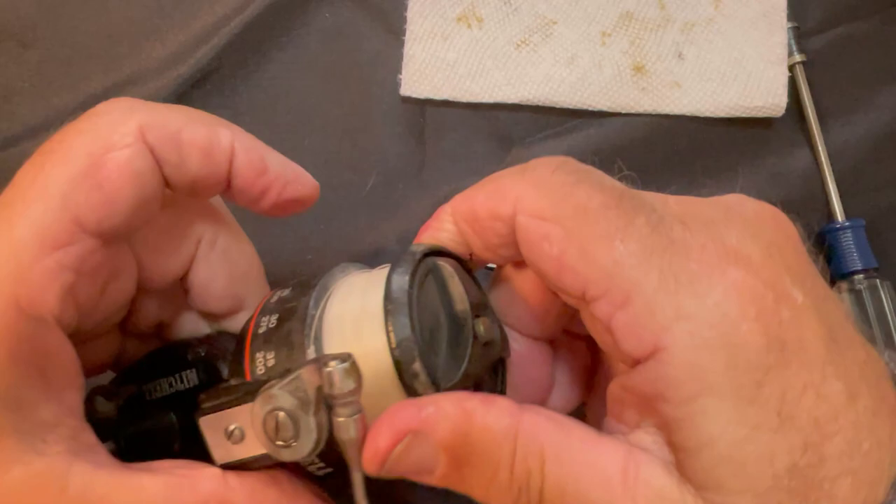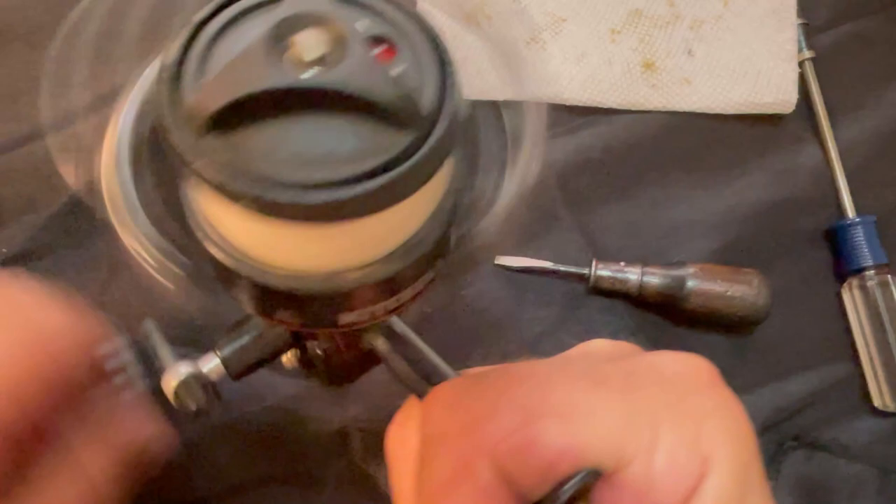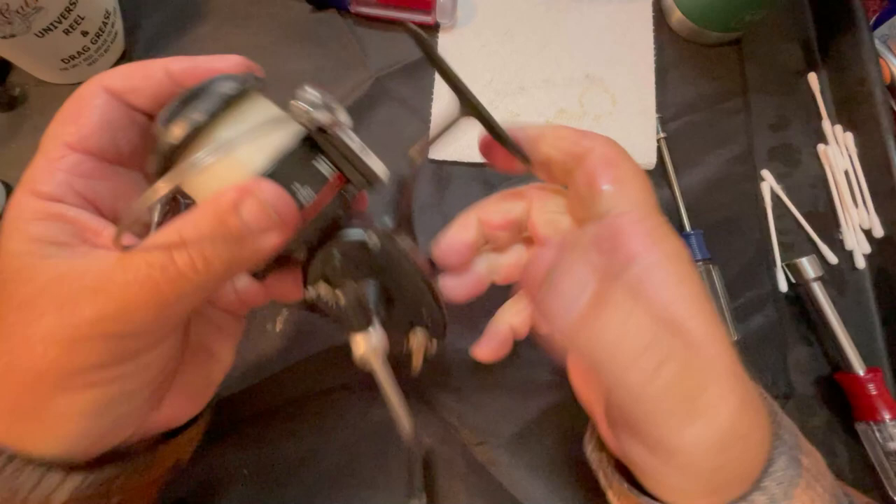Let's tighten down the drag - that's too tight. There we go - and there's that clicker. There's the bail, and there we have the Mitchell 300S. I don't plan to ever take this beast apart again. I will take the spool off because it needs some repaint up here - I'm going to clean the top of the spool off and reshoot the top of it, leave the bottom alone since it's not damaged.